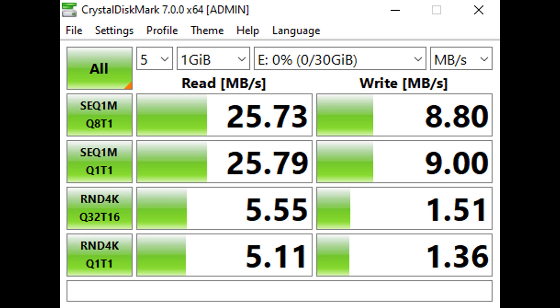First of all, I ran the test with the USB connected directly to the motherboard. I would have screen recorded this, but I didn't want to affect the performance in any way whatsoever. As you can see, I got sequential read speeds of 25.73 and 25.79 Mbps, and random read speeds of 5.55 and 5.11 Mbps. I got sequential write speeds of 8.8 and 9 Mbps, and random write speeds of 1.51 and 1.36 Mbps.